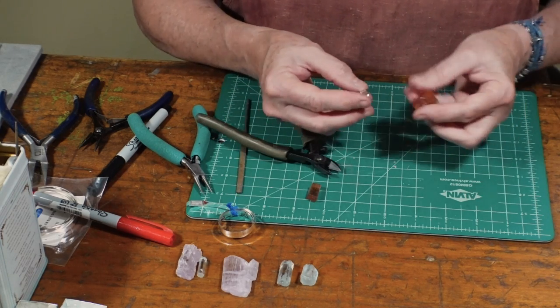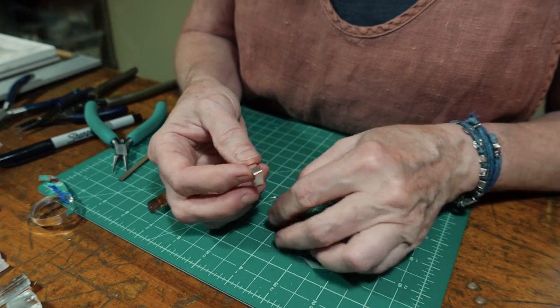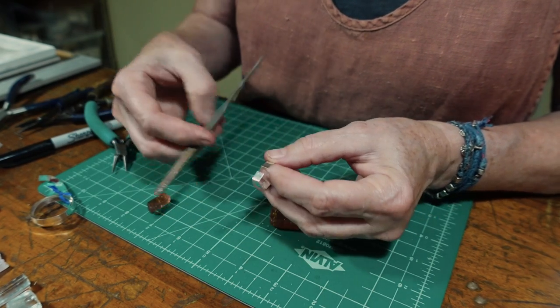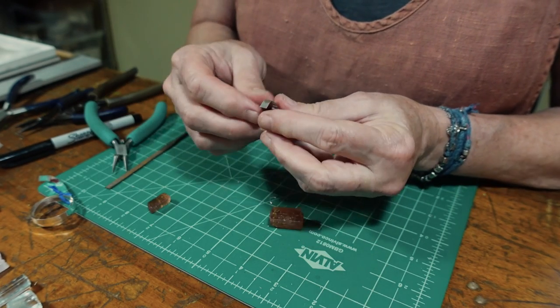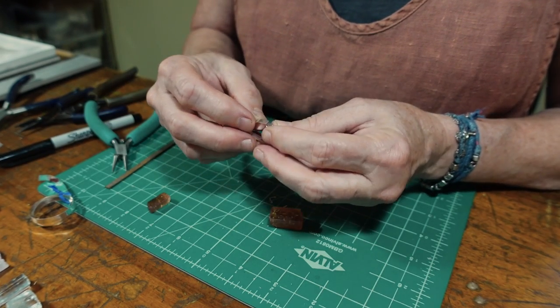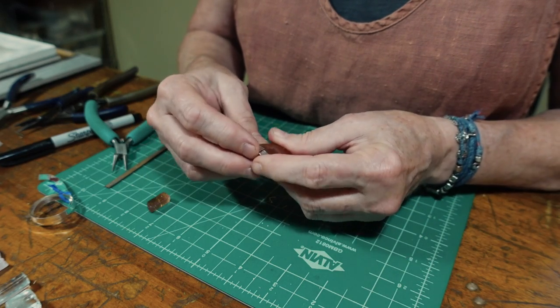I have to do a bit of fiddling and keep adjusting it — a little bit of filing and a little bit of nipping — just to make sure it fits perfectly flush so that when I solder it together it will make a good secure seam.